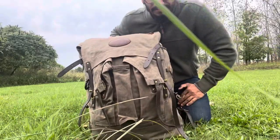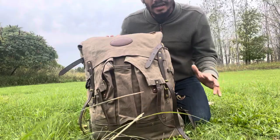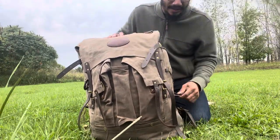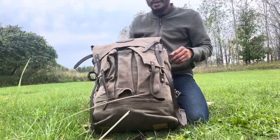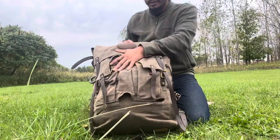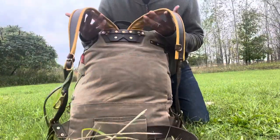As you can see, beautiful wax canvas — everything is traditional about this thing, it screams traditional. The lacing on it, everything is brass — brass buckles, leather, wax canvas. Everything is heavy leather.